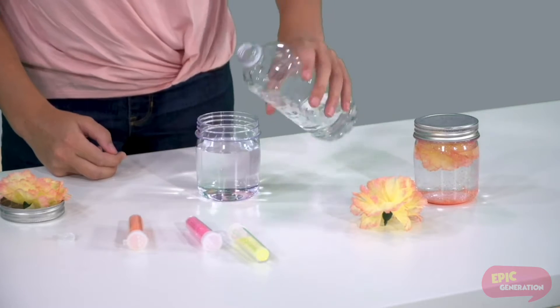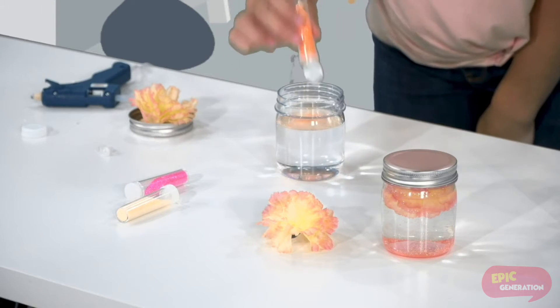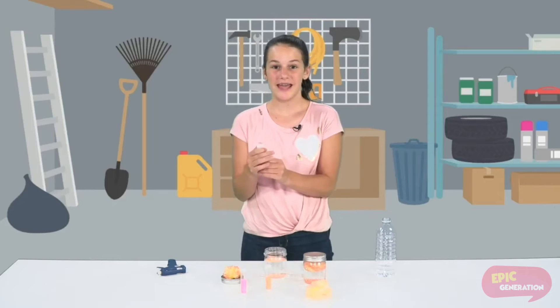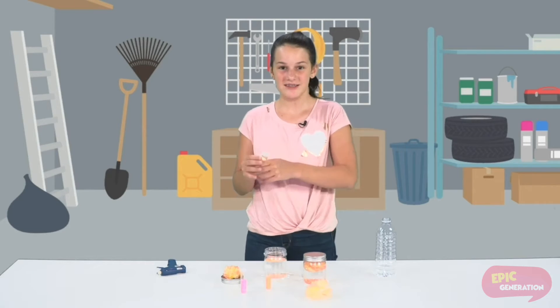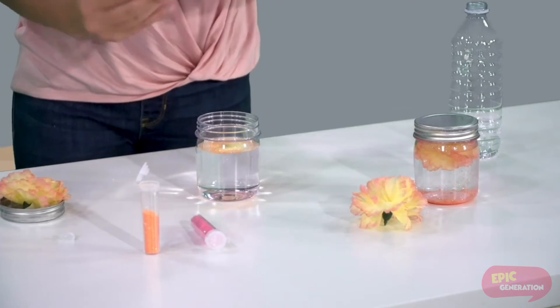Then you take your glitter. You can pour in any colors that you want and just pour in some. My favorite thing to do when the jar is complete is to shake it up and then watch all the glitter fall into the flower. It is so pretty.